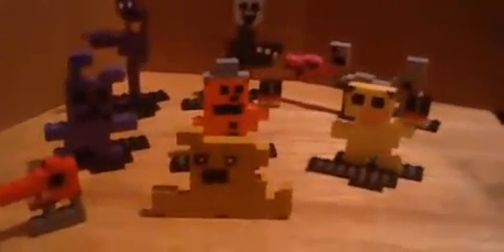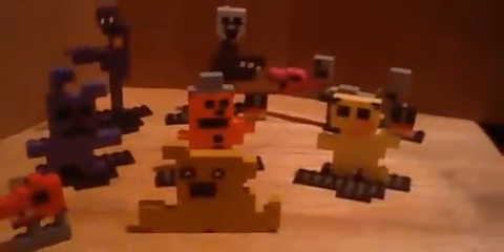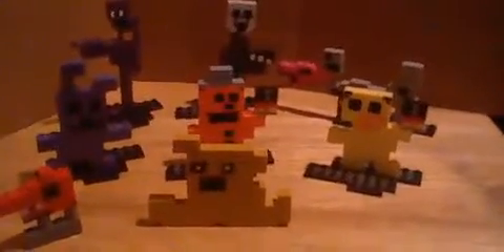By the way, happy 6th anniversary to FNAF 2, and I don't know if you can hear it. If not, it'll just be cut out of the video. I tried playing some FNAF 2 music — you may or may not hear it. We'll find out in the final product.